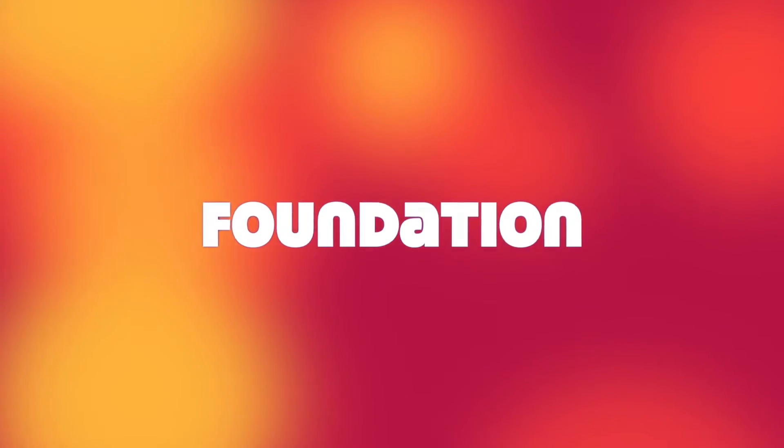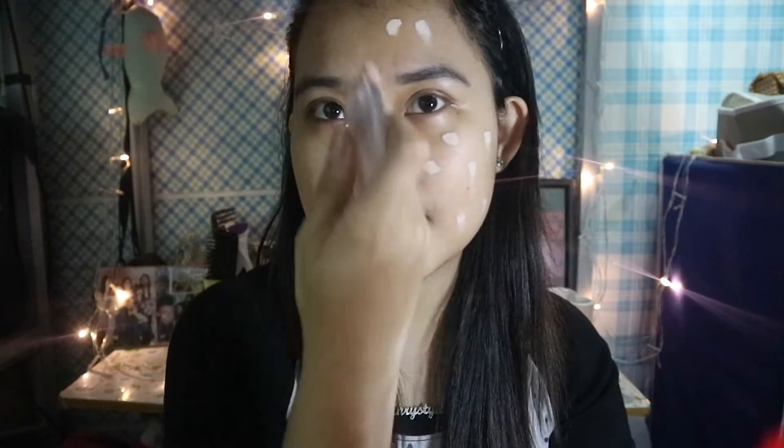First I am applying my foundation using the silly sponge on this side of my face. You can see there is a lot of product on my face — it does not soak the product in, which is a good thing because makeup is quite expensive and we don't want any product being soaked in or wasted. This is what the foundation application looks like using the silly sponge.